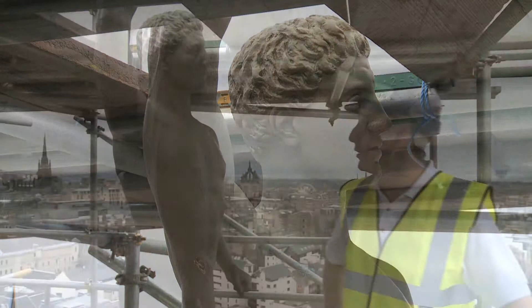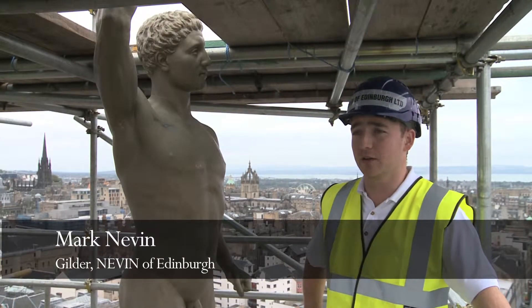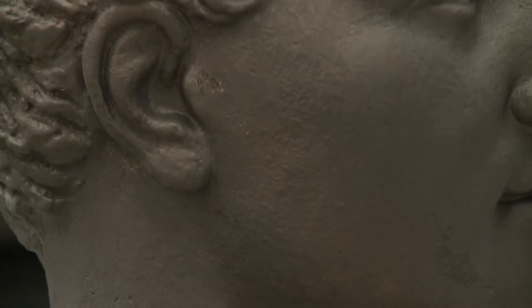When we were first asked to do the Golden Boy, it was a bit of an honour actually, because it's the kind of thing that doesn't happen very often. I think it's been 30 years since it was last gilded. Since then it's been painted — as you can see now it's dull, it's green, it's flat, it's just lifeless.